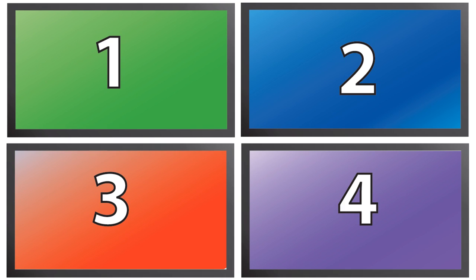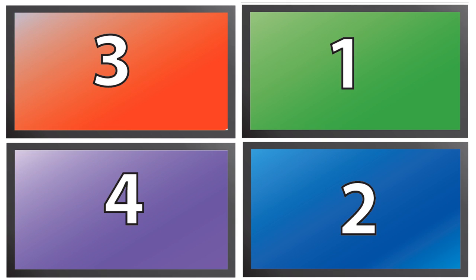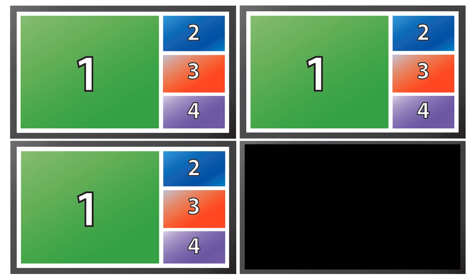You can take one input and stretch it out over four screens in video wall mode, or take four inputs and route them to different screens in matrix mode and arrange them in any way you want. You can also see all four inputs on one screen in multiviewer mode, and duplicate multiviewer mode across all the screens.